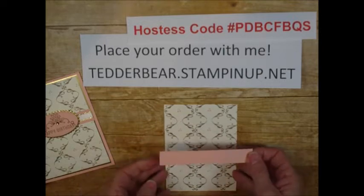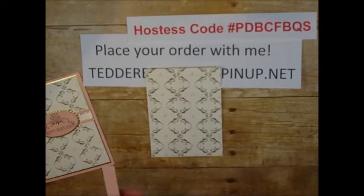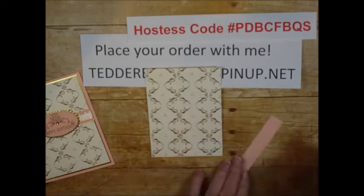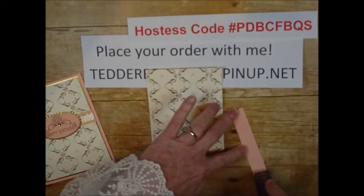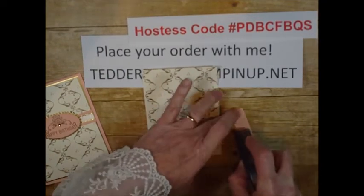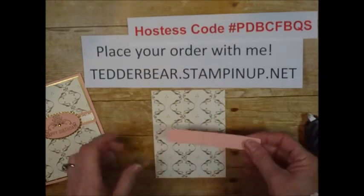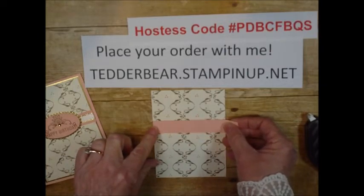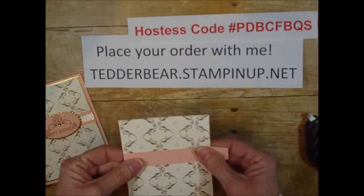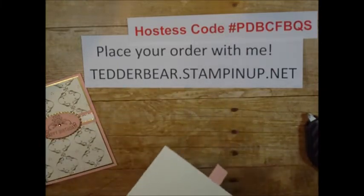I came in with a piece of Petal Pink — it is three-quarters by four — and it's supposed to be measured to the three and seven-eighths because that's what I cut it to. But this is going to be just a little bit bigger, and I will just trim it with my scissors. I am using Fast Fuse because I really love Fast Fuse. I hate that it went away, but like I said, you can get yours from me if you would like.